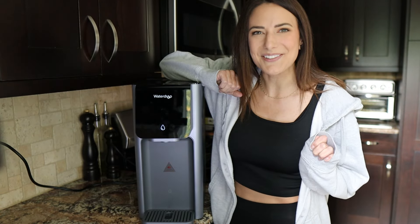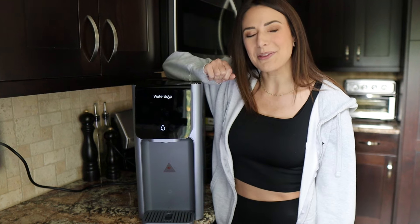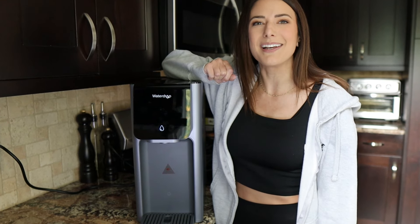I hope you're having an absolutely fantastic day so far. Today we are going to be talking about the Waterdrop Reverse Osmosis A1 Hot Cold Water Dispenser. Let's go.